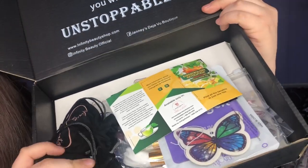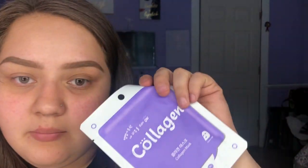It comes with all this stuff. So the first thing I pull out looks like some butterfly scents, maybe for your car. There is a mask in here, there's also a detox tea. It also comes with these two little cute baggies.